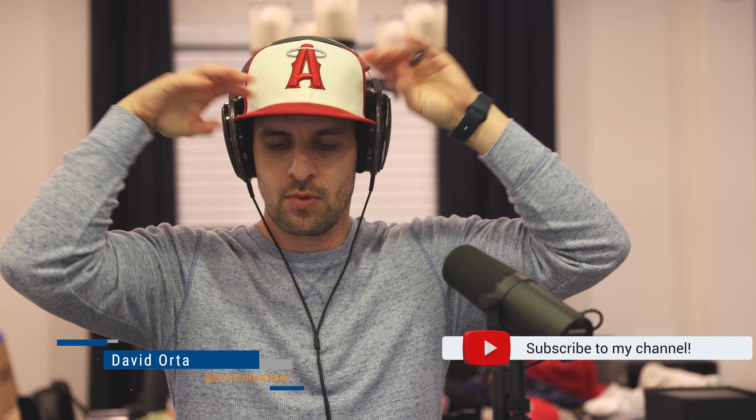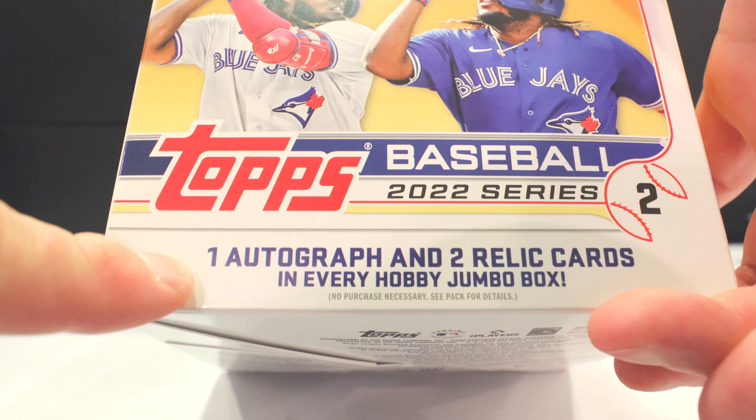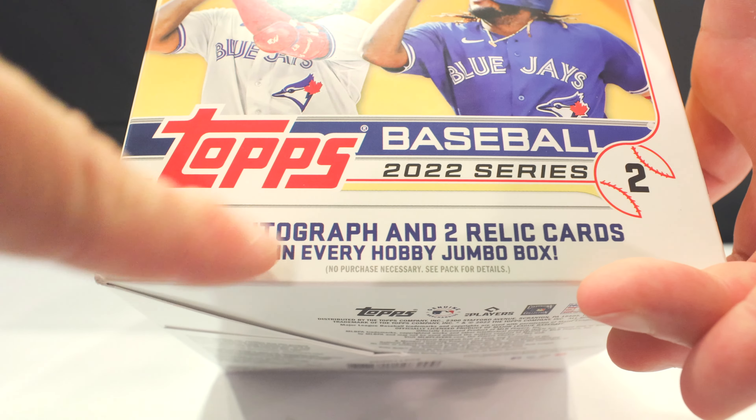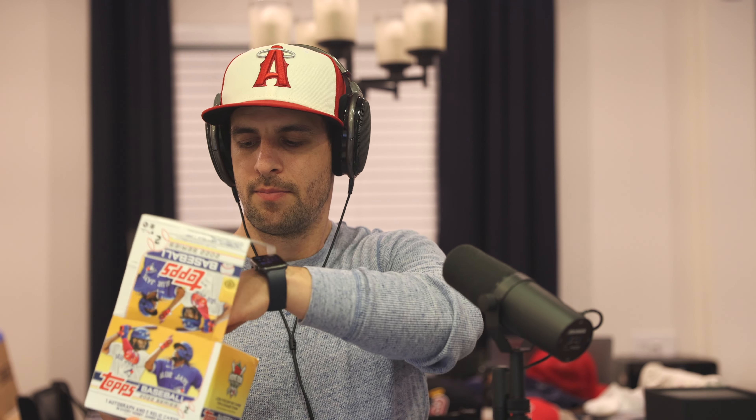Welcome everyone, today we're doing video two of our unboxing of the 2022 Topps Series 2 baseball jumbo hobby box. This is about 200 bucks at my local store. We get one auto and two relic cards in every hobby jumbo box, and it doesn't even say 'on average.' In our first video we pulled our first relic card, so we should have one more relic and one more auto — that's what we're chasing.